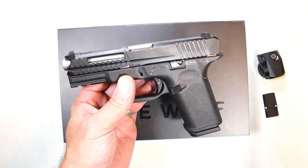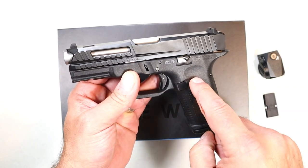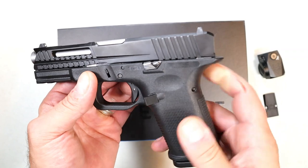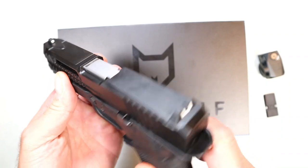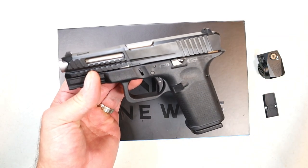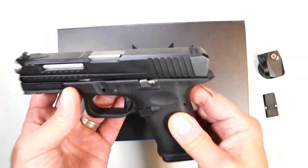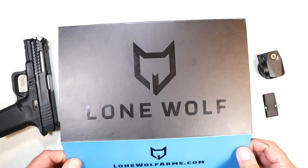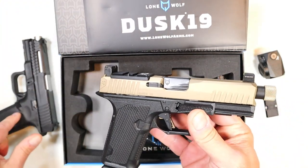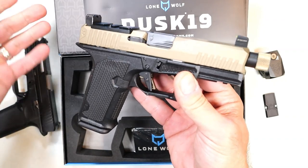They make a frame with a more vertical grip angle, addressing one of the greatest complaints about Glock. In 2021 they came out with the LTD 19 — a cool slide with slide cuts, forward serrations, the Timber Wolf frame, extended takedown lever and slide stop, and Glock sights. That gun was very reliable. But they upgraded that model and made a superior handgun — this is the newer Lone Wolf Dusk 19, and it takes the LTD 19 to a whole new level.